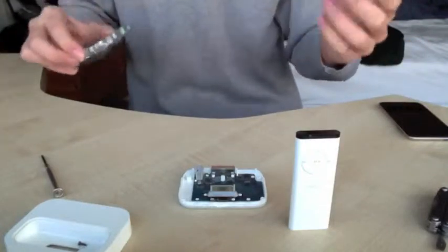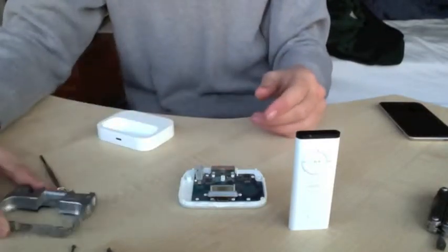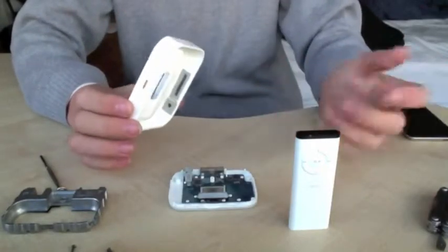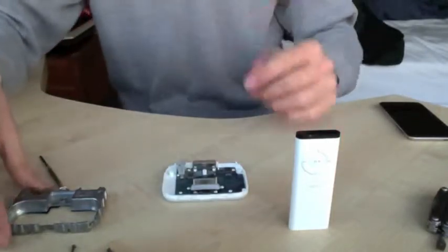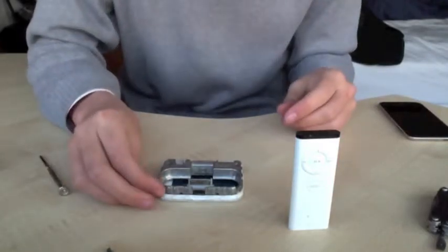To put it back together, just do everything in reverse. In theory you don't need to put this weight back on — so if you're just trying to make it lighter, you could just clip the top back on as you had done before. To put it back together properly, put your weight on, line up the screw holes and put your screws back in.